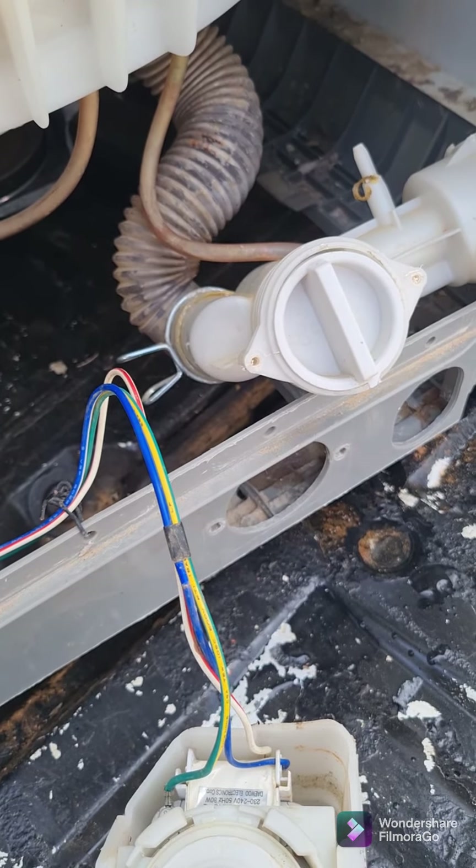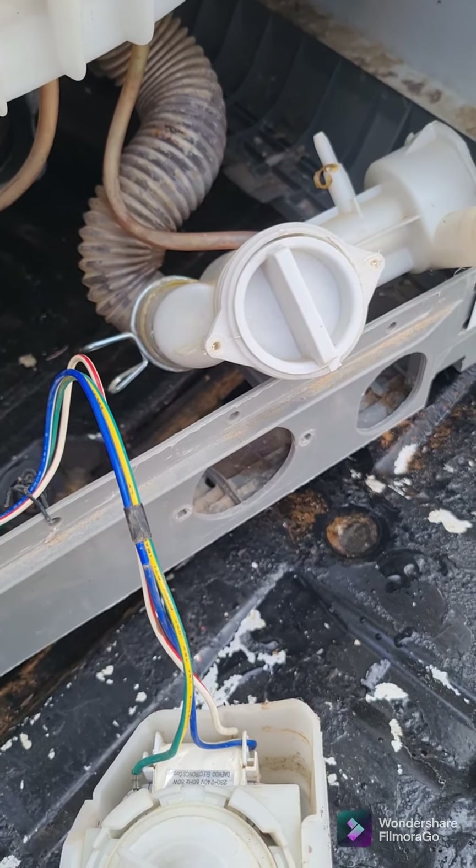I'm just going to join the parts together, then close up the machine and see if we still have a leak. I'll run a quick shot on how we join the pump and everything together.